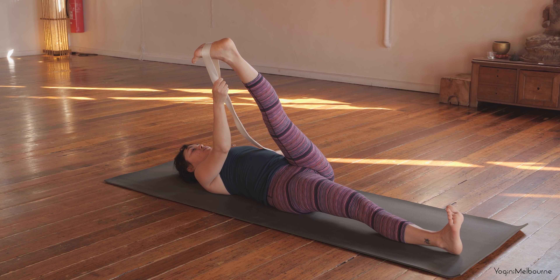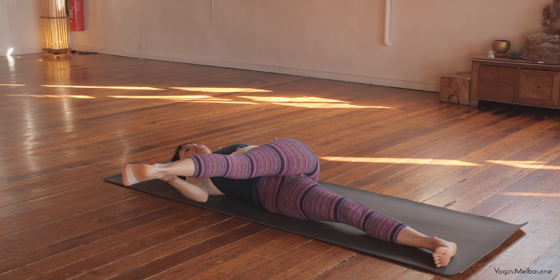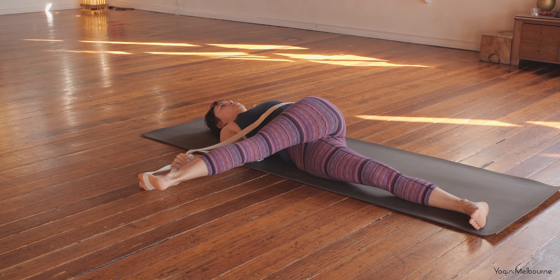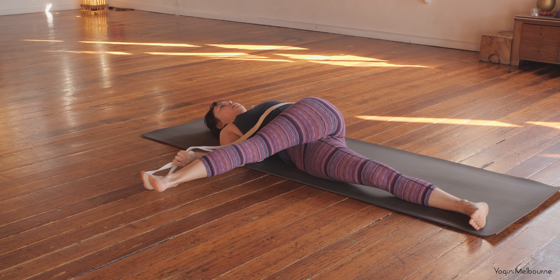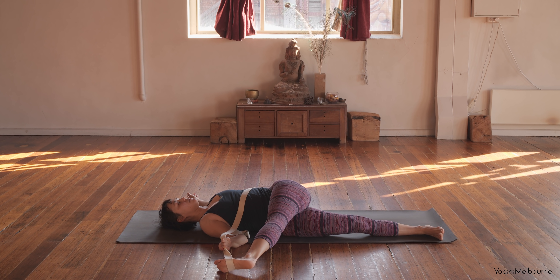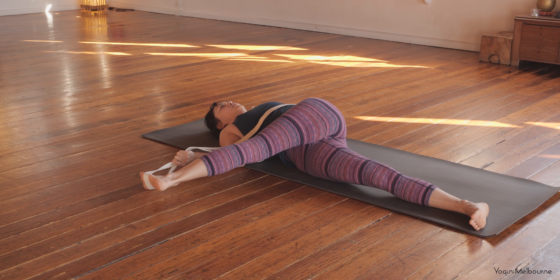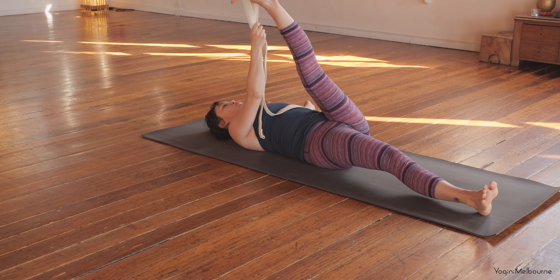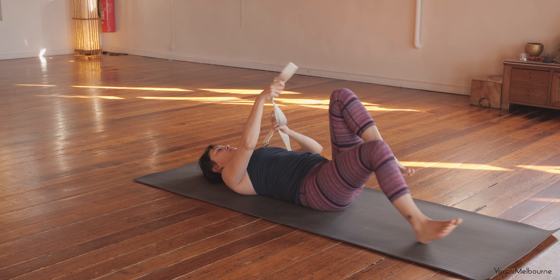Let's go for that twist — you're letting that left leg go across the body. You can let that right leg roll over to the right as well. Try to anchor that left shoulder blade down, keeping that left foot flexed. Noticing if there's any way you can soften, particularly on that exhale. And then let's take an inhale, coming all the way back up and then releasing the left leg down.